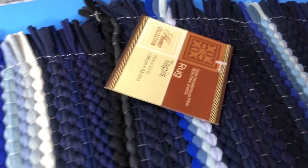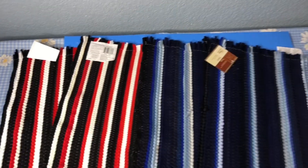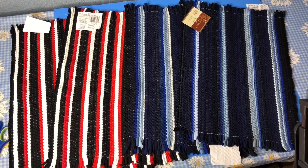I found these little rugs at the Dollar Tree and grabbed two of each of these colors. I knew they would be great for pillows. They also happen to be my kids' favorite colors.